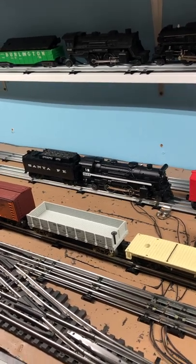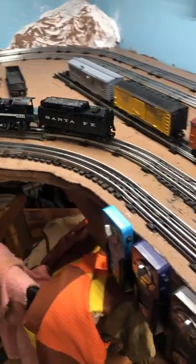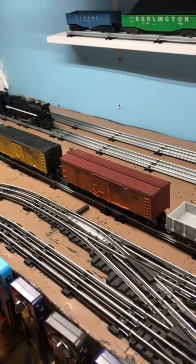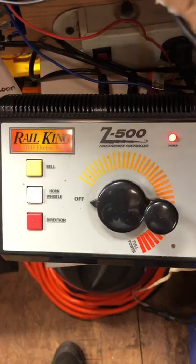But when the thing is running and you hit the whistle button, it just surges. If I run it with the Z500, I get the whistle — no problem. I know the whistle button works on both of these packs, because I put that locomotive on there — the A625, which has an air whistle — and the 1033 will power that whistle. But it will not power the whistle in this other locomotive, while the Z will power the whistle in both of them.